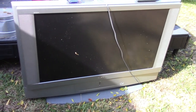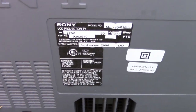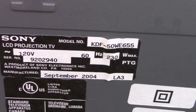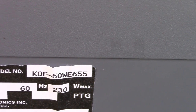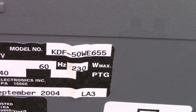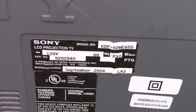I think this is a 65. I'll show on the back here. So it is either a 50 or a 65, going by the model number there. It's really big, so I'm thinking 65. But it might be a 50. I don't know.